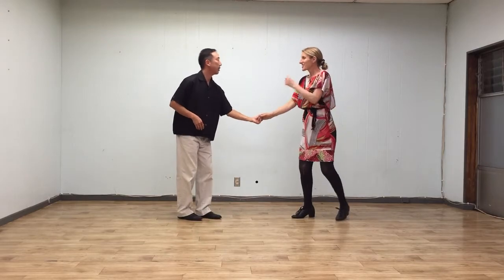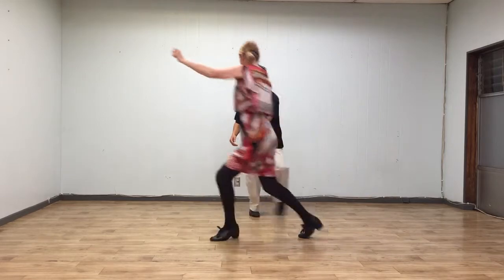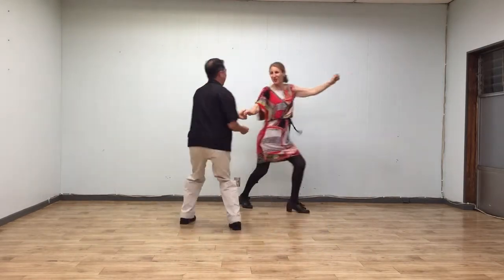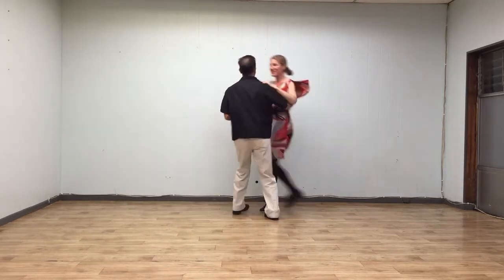One, two, three, four, five, six, seven, eight — one, two, three, four, five, six, seven, eight.